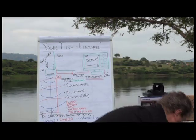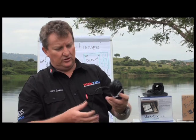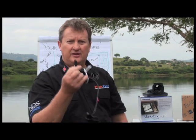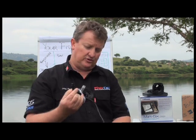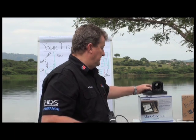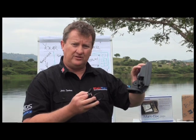You've got your transducer cable, and with the transducer cable you've also got a power lead. With the Mark 5X and Elite range, the power lead and the transducer cable are all in one — these are connected together.